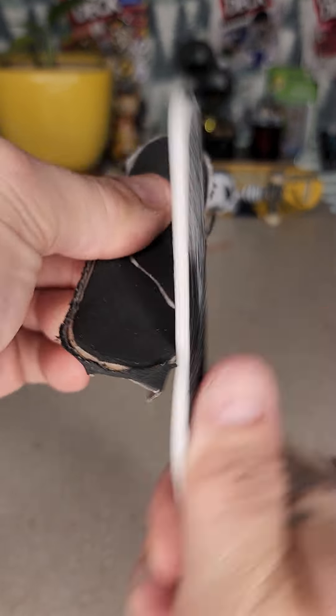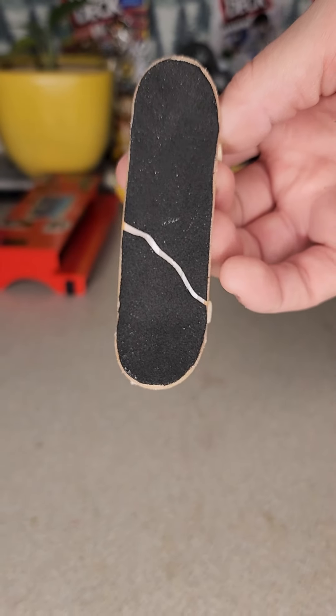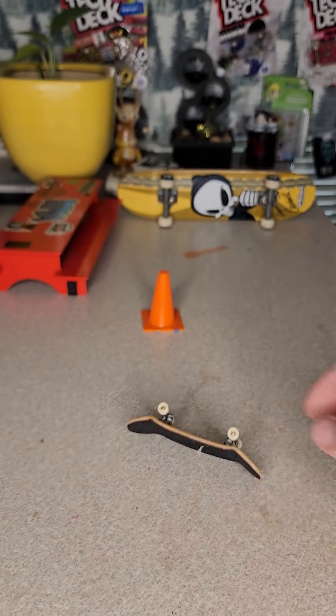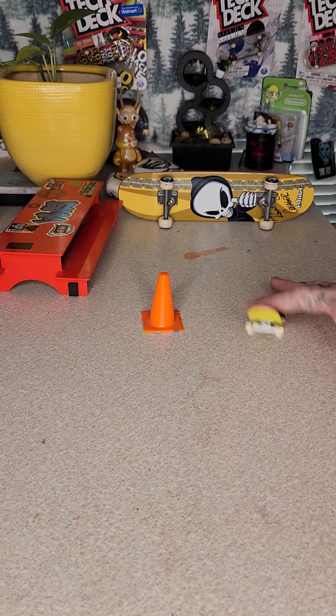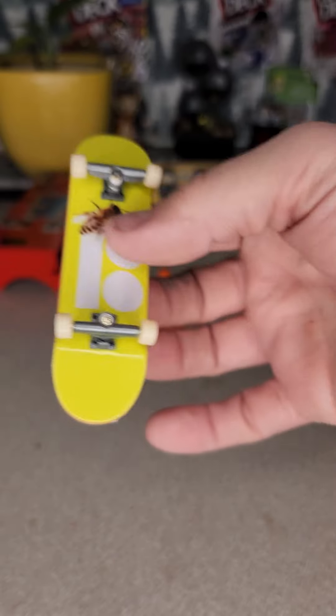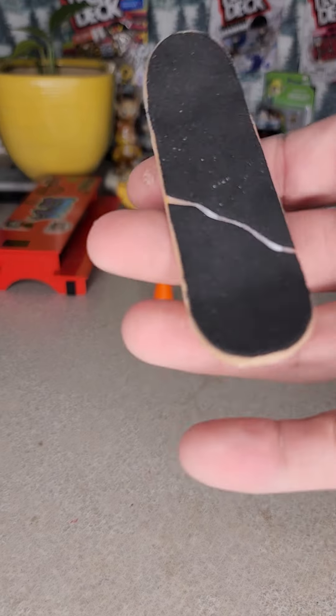Now you will have an upgraded grip with a grip line. Take all that off and there you have it — foam grip install life hack. Next we will be upgrading these trucks, but yeah, one love.